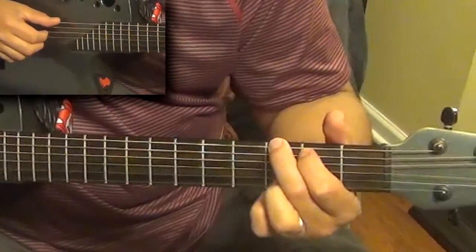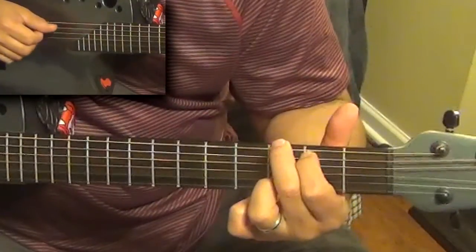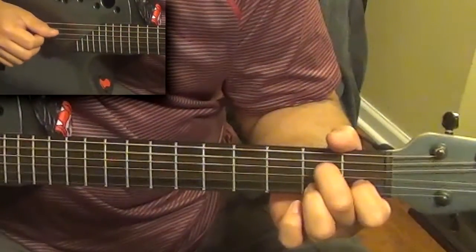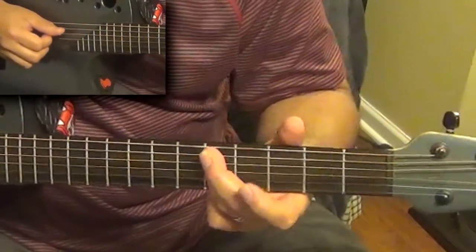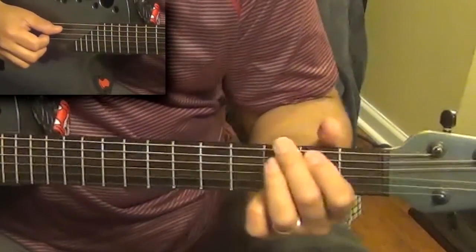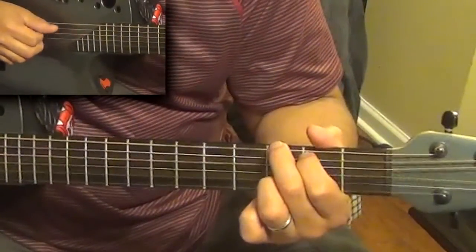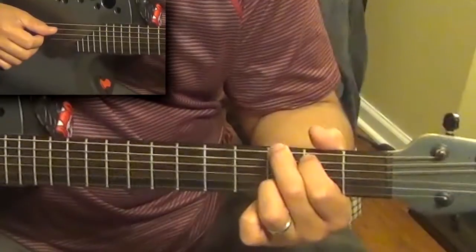So the first line is G sixth, E minor, A minor seventh to a D eleventh. Now the second line is very similar — this goes for all the verses — G sixth to a G seventh.